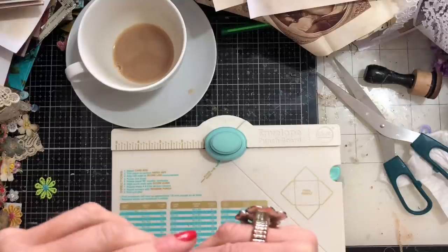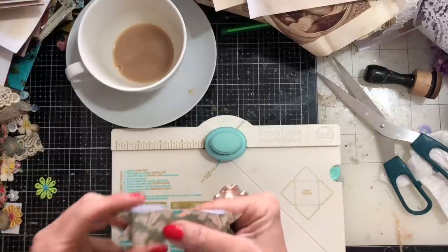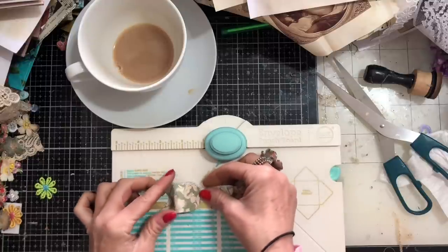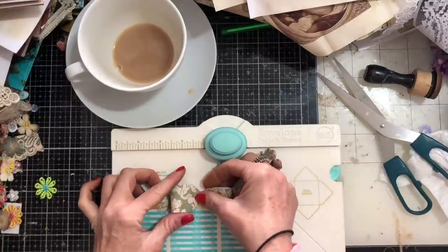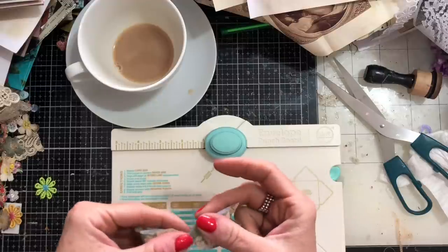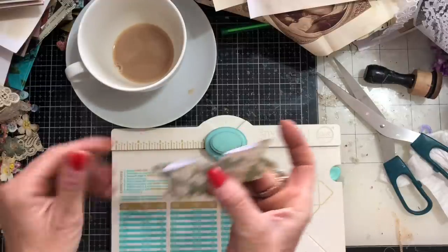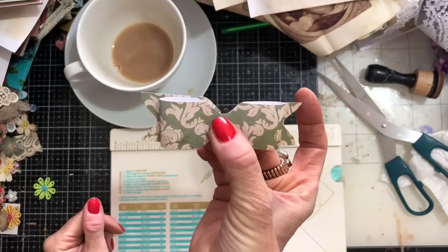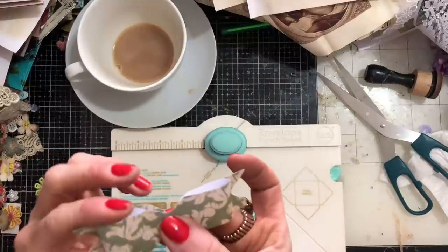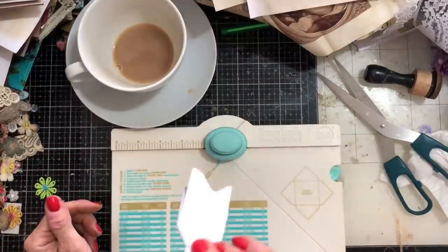Oh my goodness — amazing tutorial, Antonio, thank you so much! Honestly, I had wanted to do these bows for quite a long time, and all of the tutorials I saw were just beyond my capabilities. Your tutorial was brilliant, so thank you so much. Really, really love these. Now he used double-sided paper.